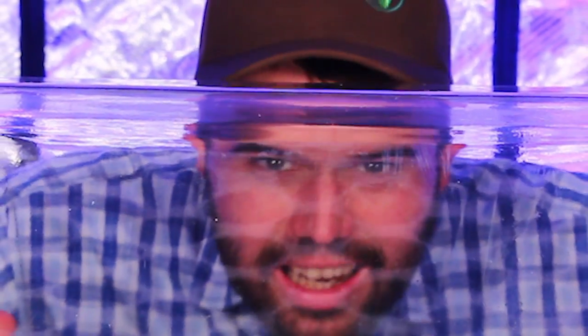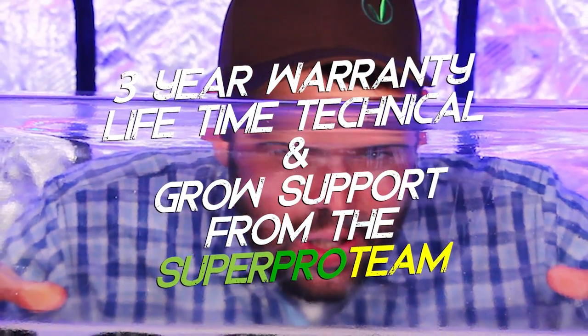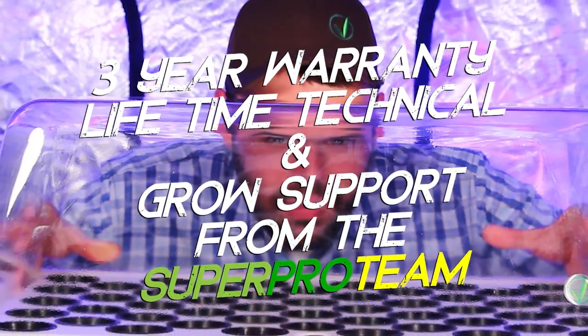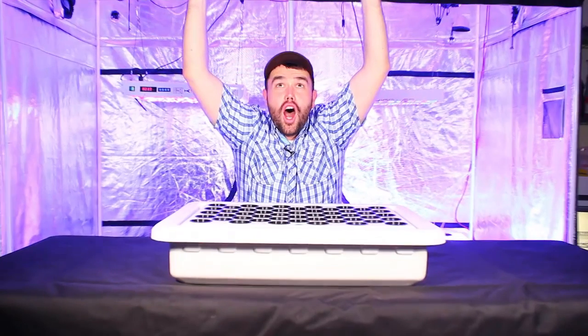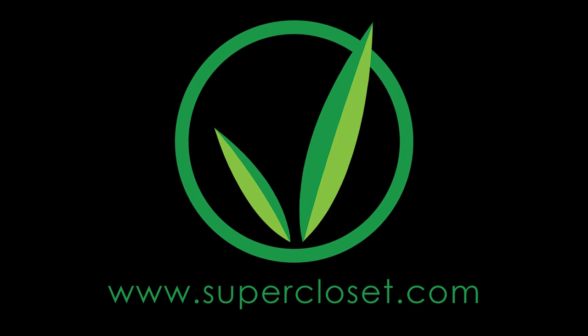The Supercloner 50 is the perfect addition to any garden. It comes with a full three-year warranty on everything and also includes lifetime customer service from the great Supercloset super pro team. For more information, please visit us at supercloset.com.